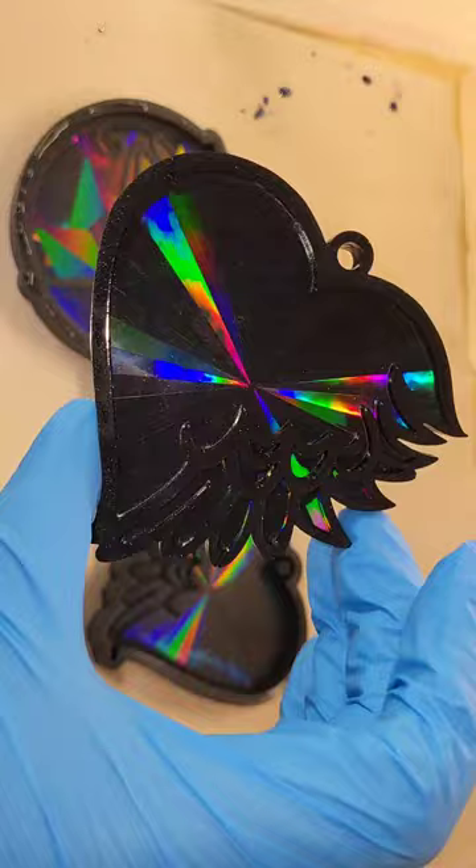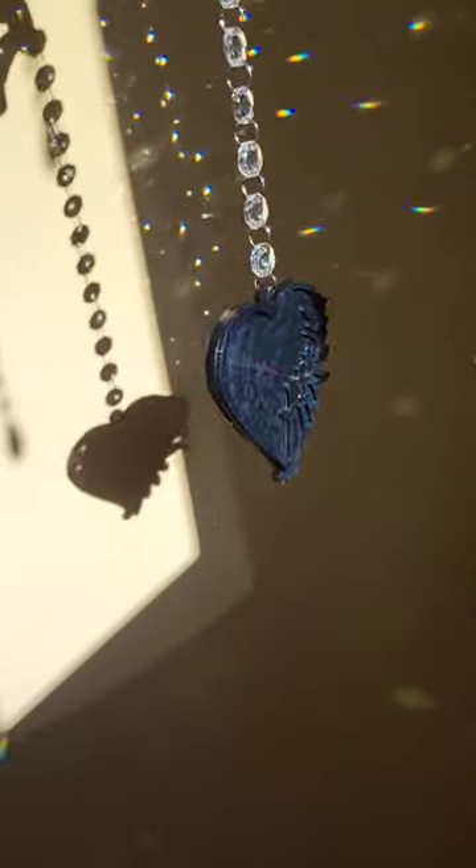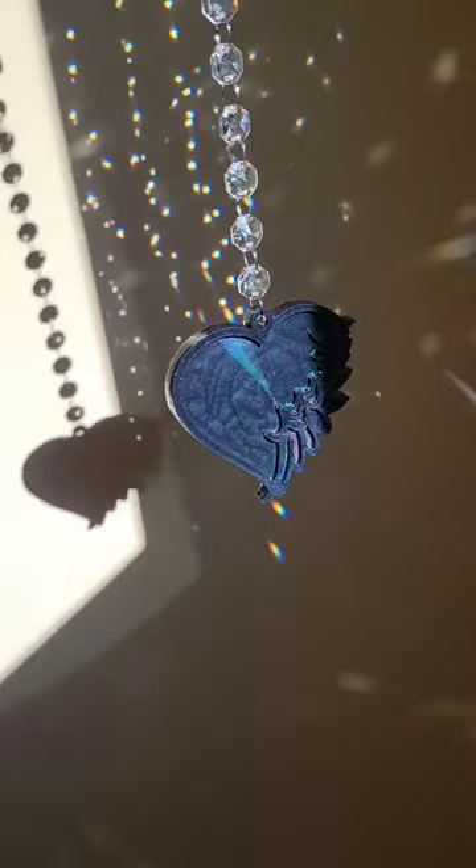You could use this as an ornament for your Christmas tree, or you could turn it into a sun catcher like I did here — just attach some glass crystal beads and you're good to go. Let me know what you think and don't forget to subscribe to my YouTube channel, Naptime Creations.